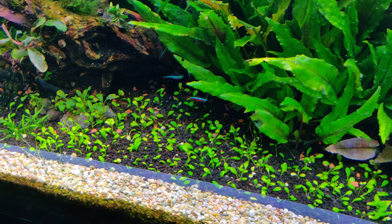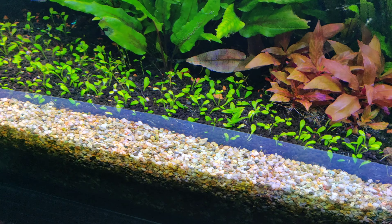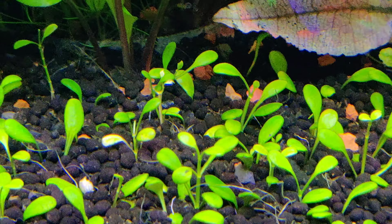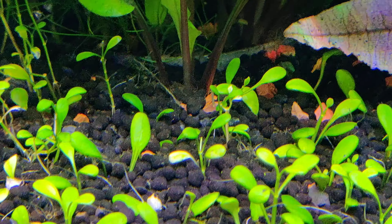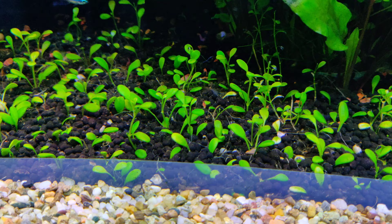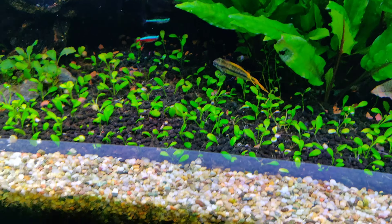Hello everyone. So this is day number two after me replanting the Glossostigma carpet. The carpet is already showing new growth, which is pretty good. I think that as I said before, it is going to take maybe a couple of months for it to completely cover the foreground.